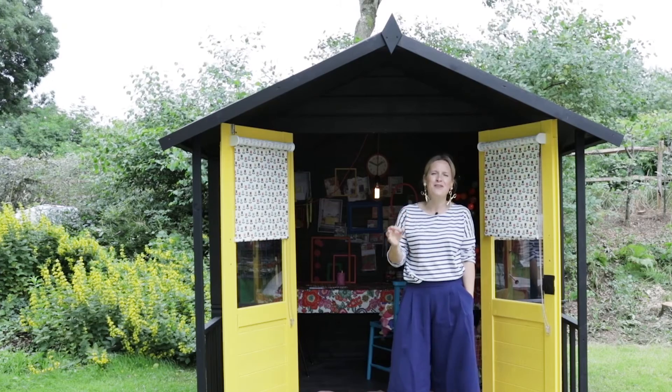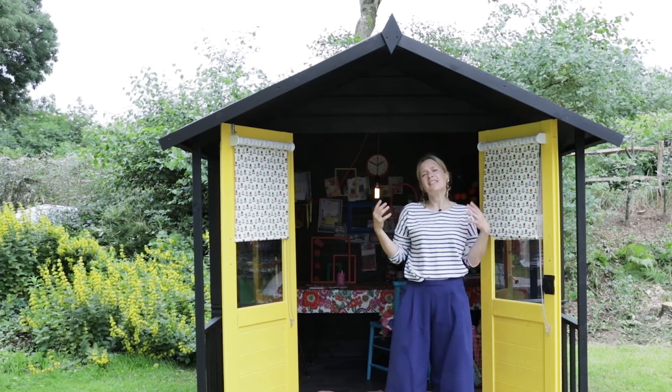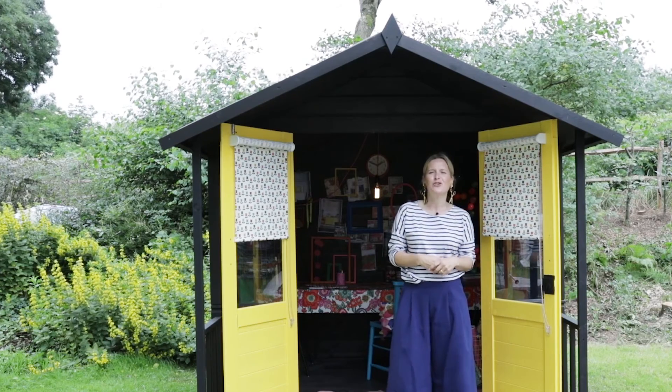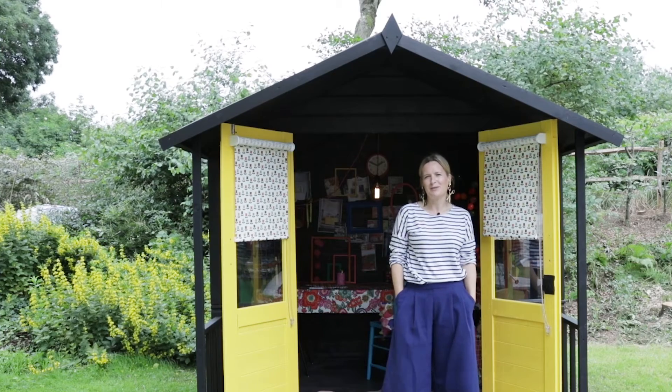So that's my she shed! I think it's a brilliant opportunity to be hugely creative, do something that's a real one-off, and a great spot to get away from it all. If you love these ideas and want to see more, make sure you subscribe to my YouTube channel and leave a comment in the comments box below.